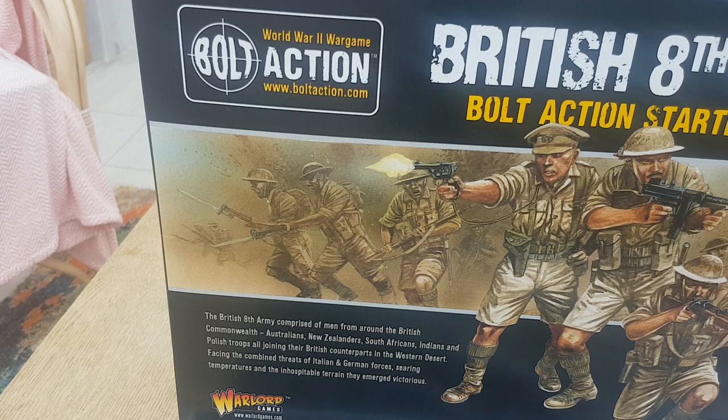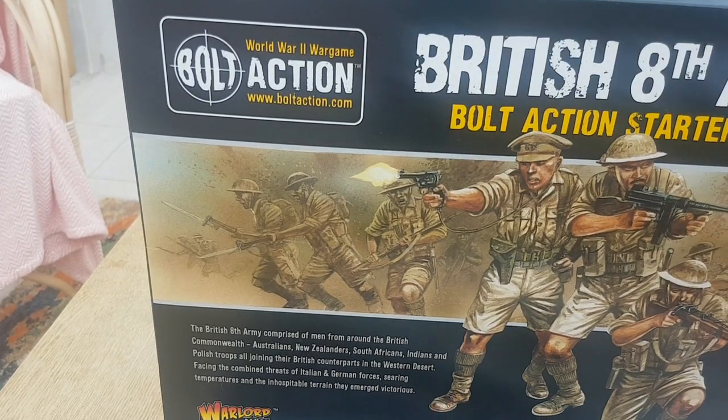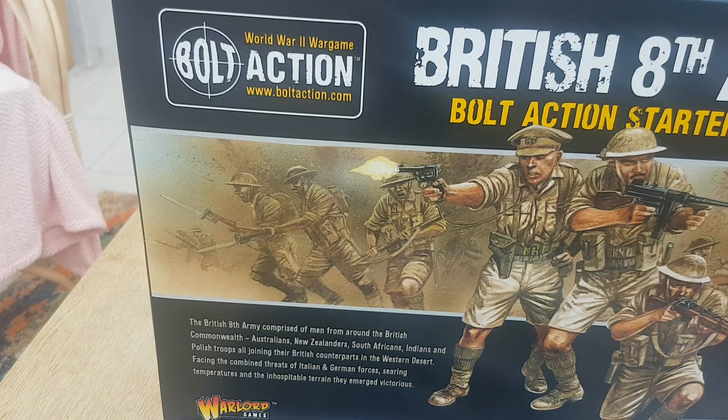Anyway, I'll let you know how it gets on. I am going to do a painting video looking at how to paint quick and easy 8th Army troops. So that's been my first look — an unboxing of the Bolt Action Starter Army. I look forward to getting some stuff done in the desert. I hope you're having a great day wargaming, and I'll catch you later. Goodbye.